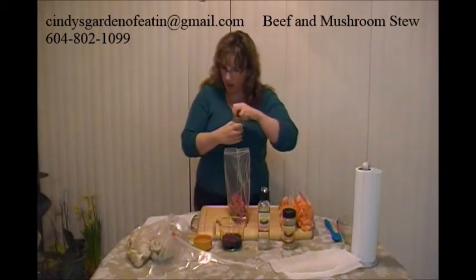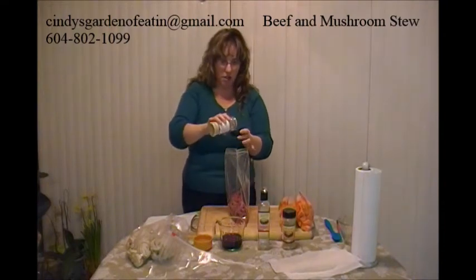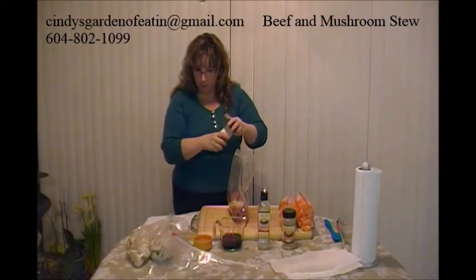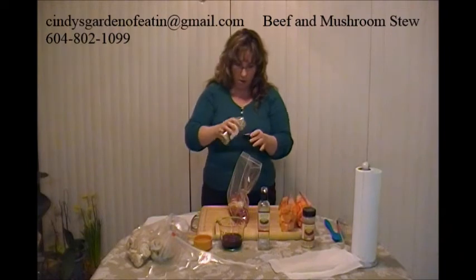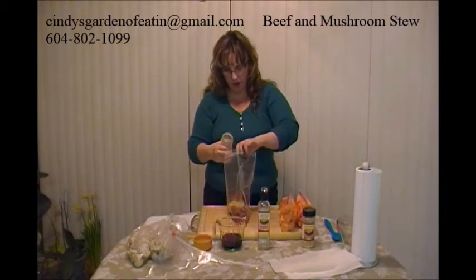The next item going in is our Oso Onion. I'm going to use two tablespoons, which is the equivalent of one capful. Then we've got our Oso Garlic — I'm going to use about a teaspoon, roughly a quarter of a capful. Doesn't have to be exact.